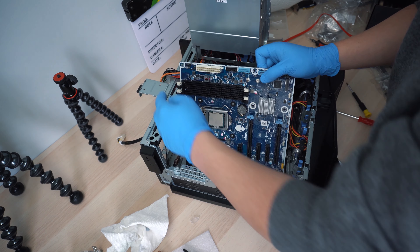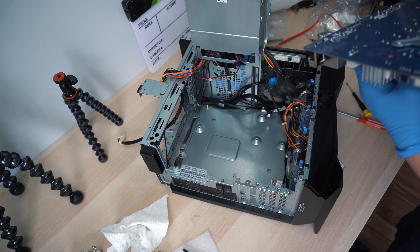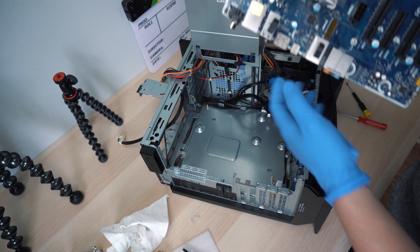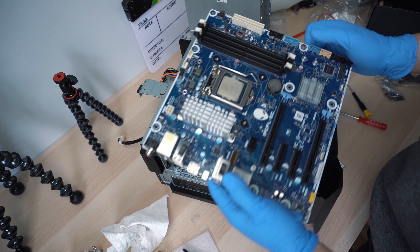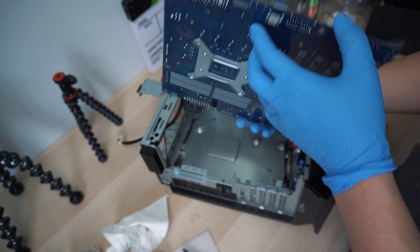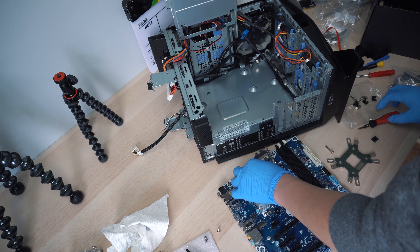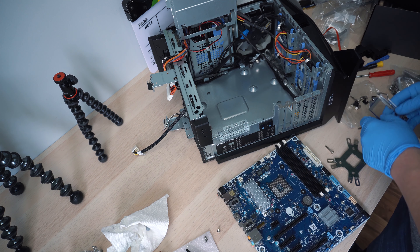To do that we just need to unscrew the screws holding the fans and the radiator. After we remove the air cooler's radiator, we need to take out the CPU and make sure to clean up the thermal paste compound that was previously applied on the CPU. Because we need to install a new bracket from the back side of the motherboard, we also need to take the whole motherboard out of the case.